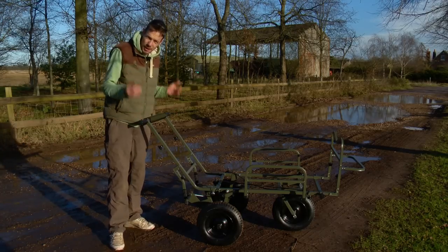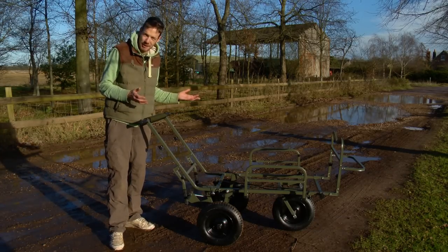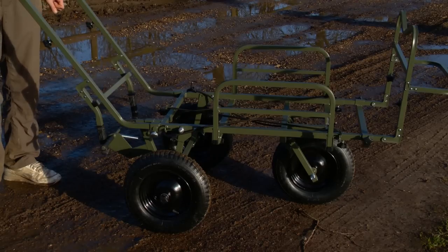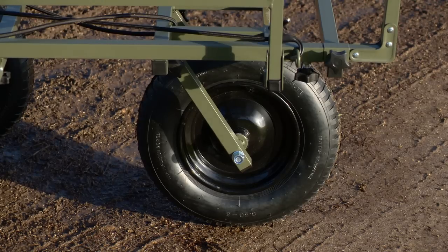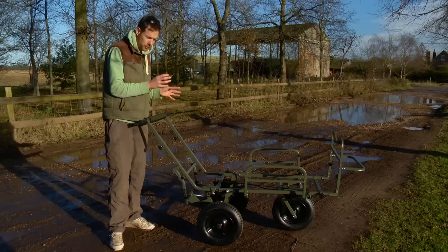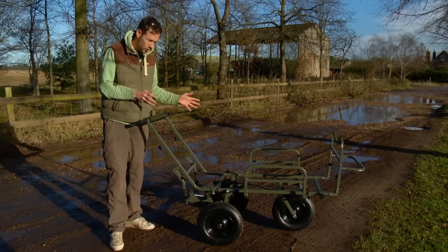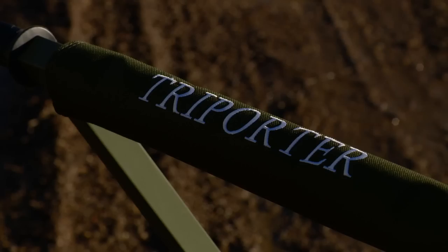Not being a company to rest on their laurels, Prestige have been at it again producing another fantastic barrow to add to their range. It's based on the Mark II which is the most popular barrow that they currently produce, however this has got the addition of two extra wheels. That was something you could add to your existing Mark II as an accessory but now they've produced a barrow incorporating that design and as you can see it looks absolutely awesome.